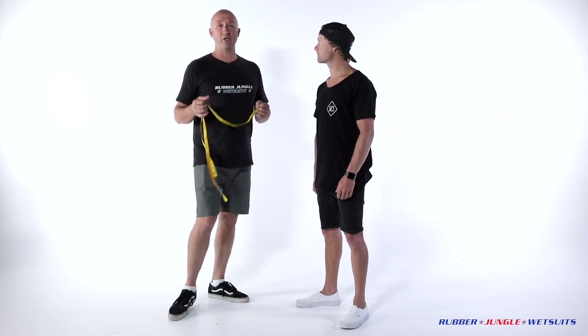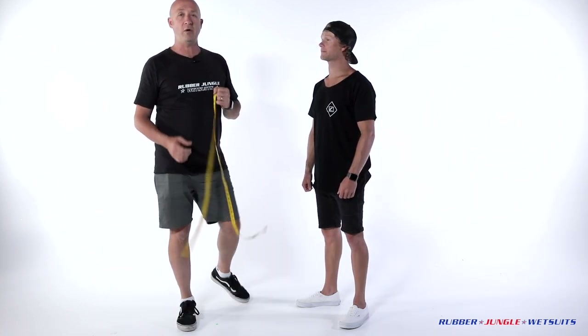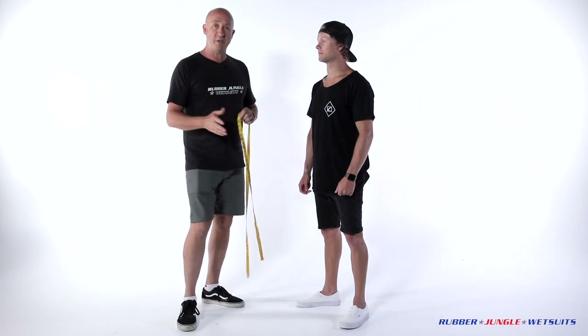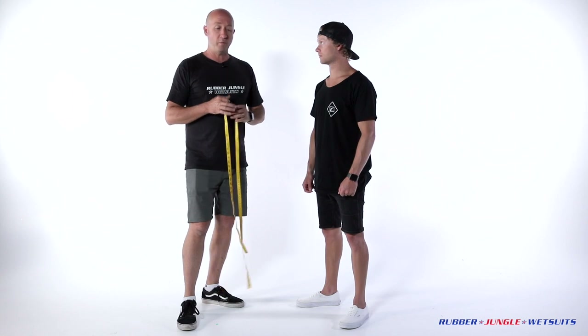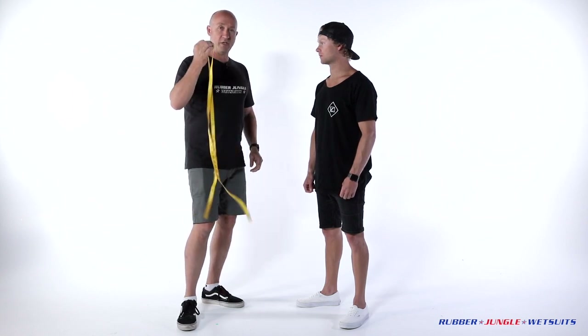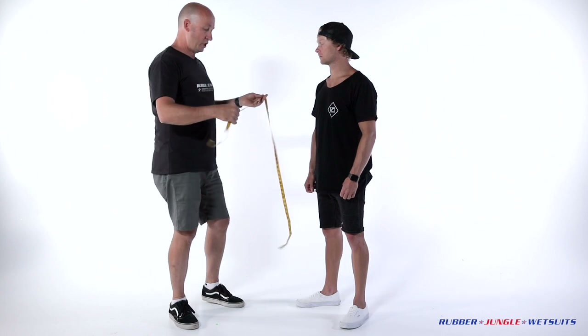G'day viewers, you're now on the rubberjungle.com measurement guide and order form. We're going to run through all the measurements for a long sleeve steamer, which encompasses every measurement on the form. You need one of these obviously — a dressmaker's tape. We're going to start with the chest.